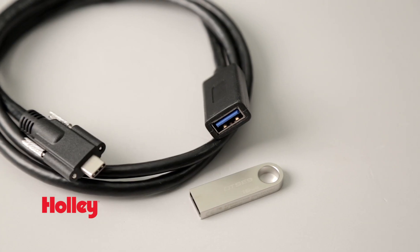With the Pro Dash's on-screen data log playback feature, you'll never miss a piece of data again. On-screen playback allows you to review vital run information instantly, and you can even expand the storage capability using the convenient USB port.